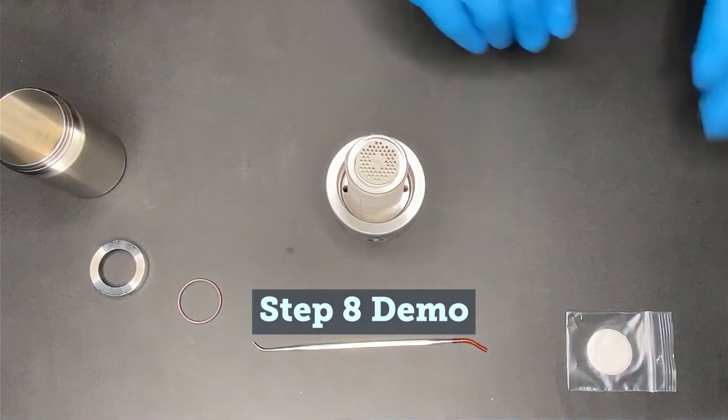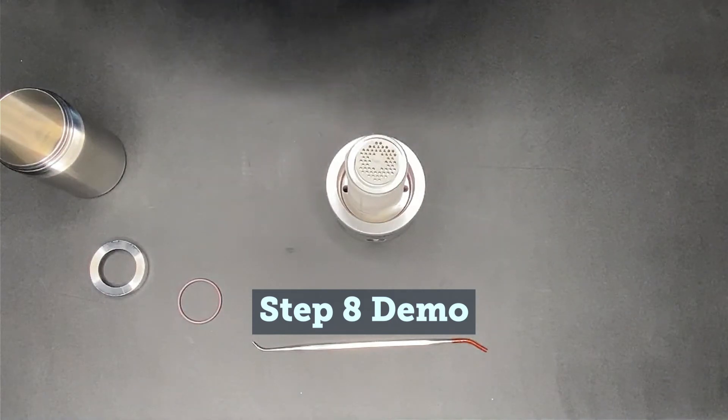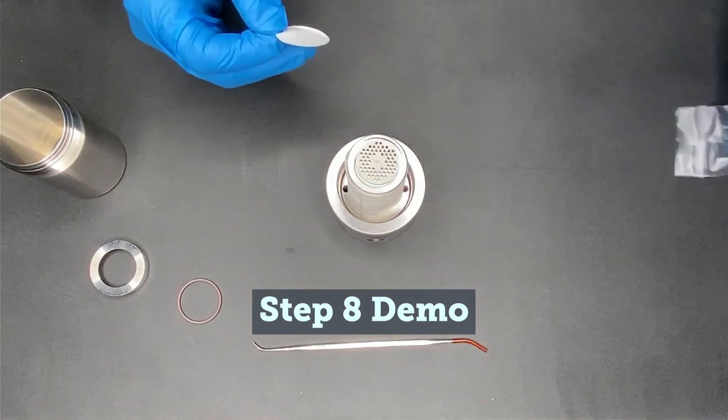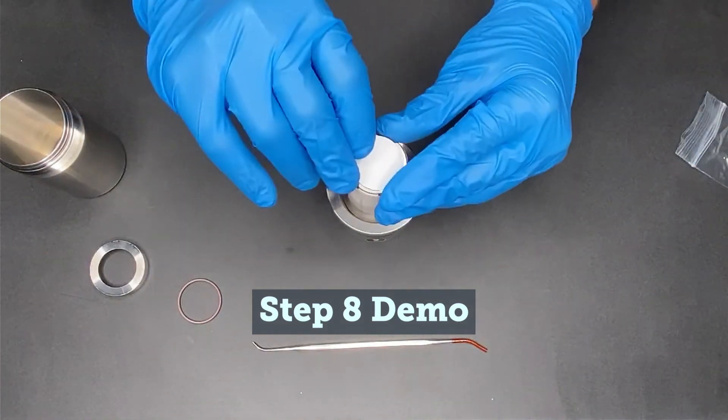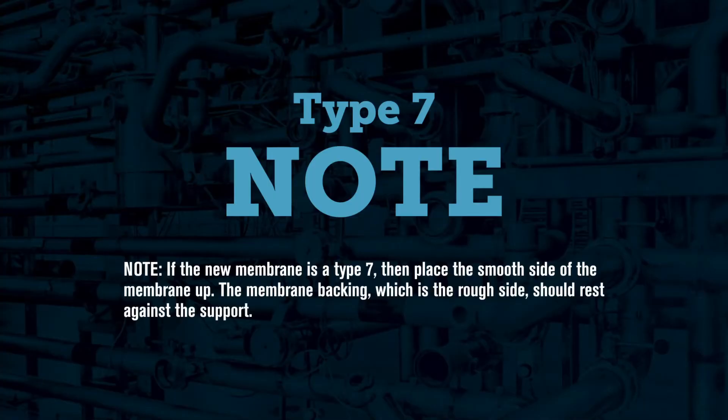Retrieve a new membrane from the clear plastic bag. Once the old membrane is removed, place the new one over the metal membrane support, being careful not to damage or contaminate it with dirt, oils, or anything that could affect the incoming sample once put back into service. Note that if the new membrane is a type 7, the smooth side needs to face upward. The membrane backing, which is the rough side, should face downward.